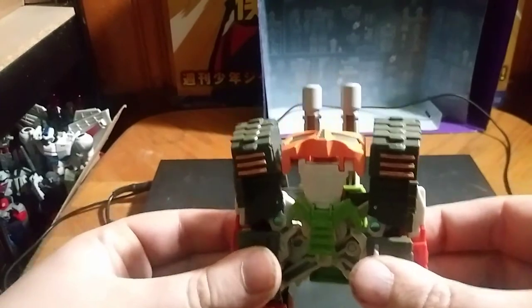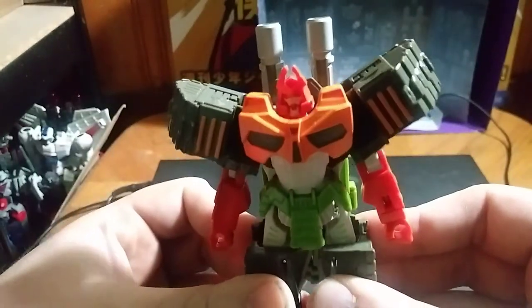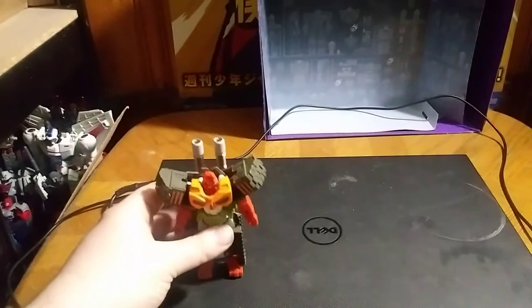To transform this thing, it's very simple. We're going to push these legs together, and boom — there we got Bludgeon in his robot mode.